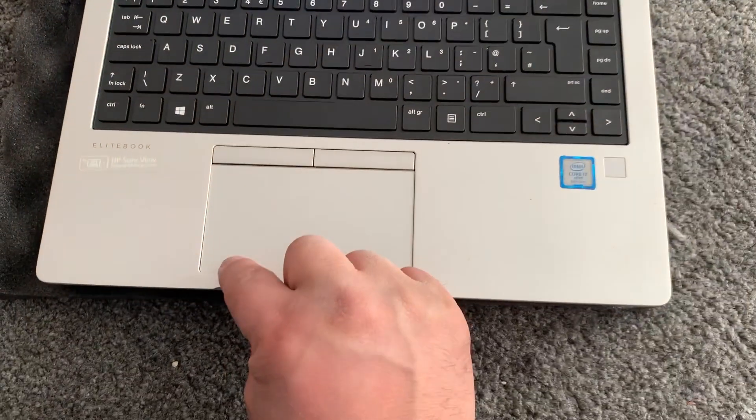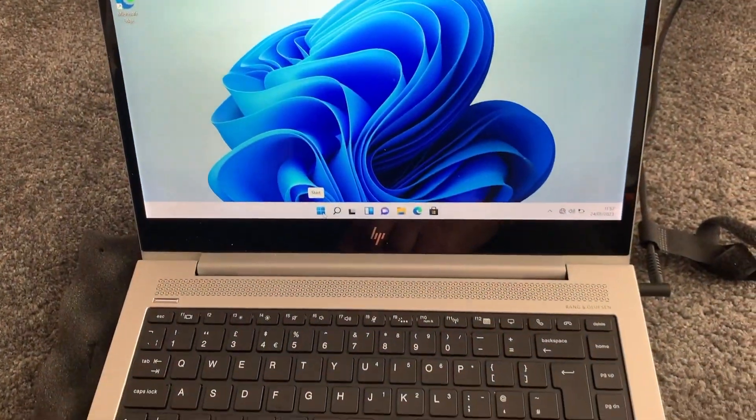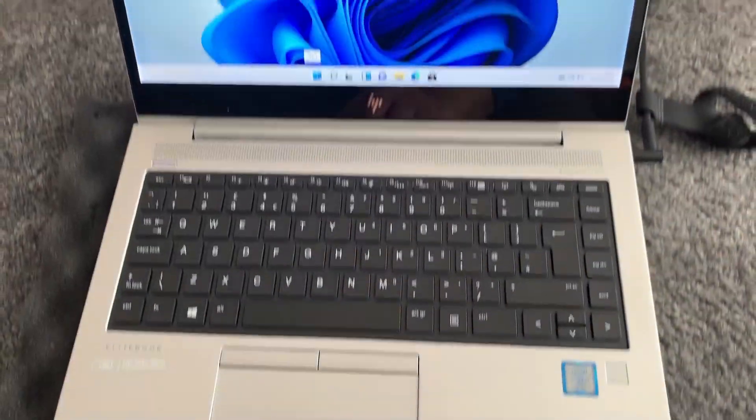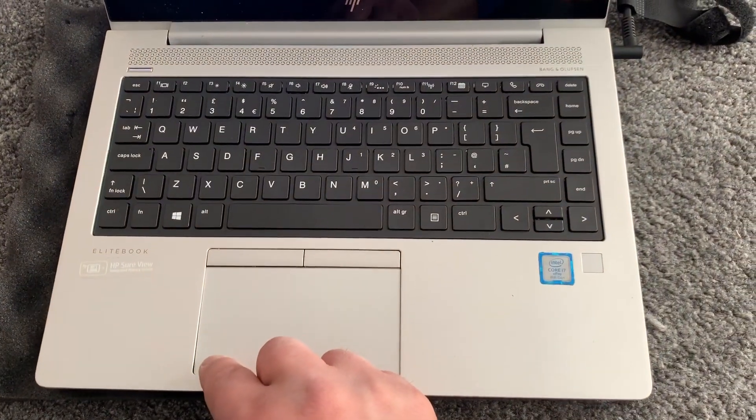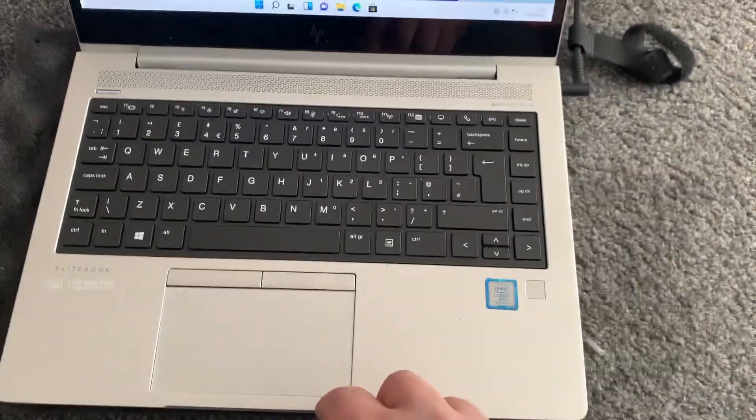The touchpad is not responding — I'm trying to click it and it's not clicking on the Windows icon. This is for an HP EliteBook 840 G5, and this method also works for the G6 series.